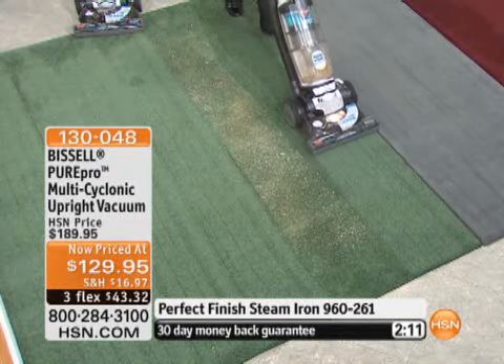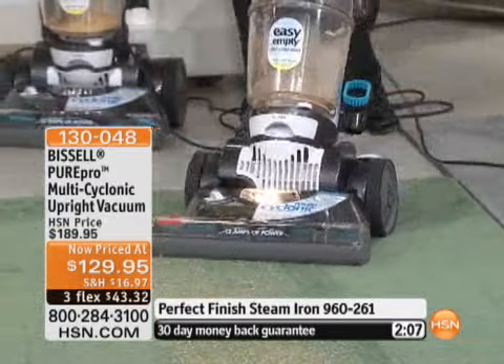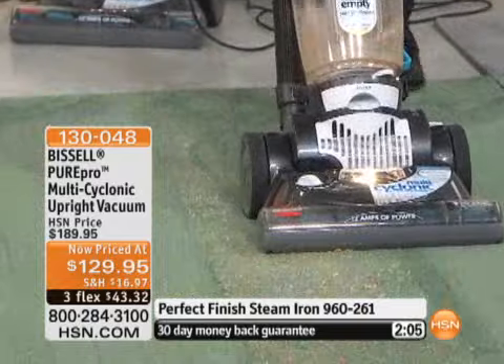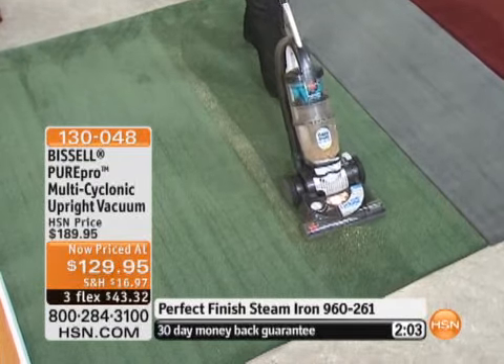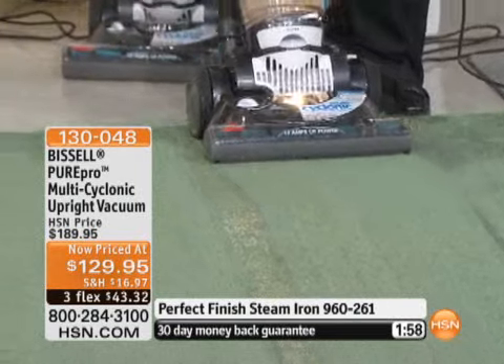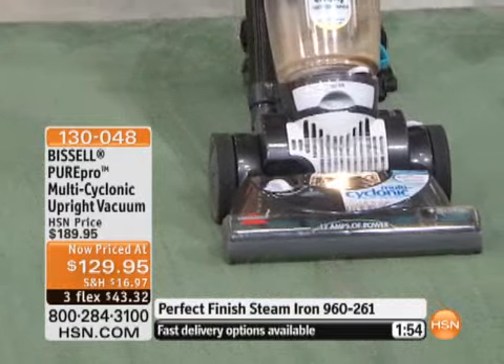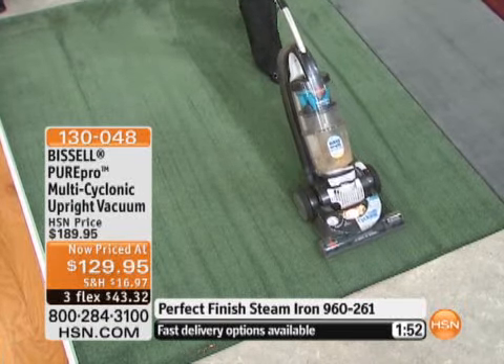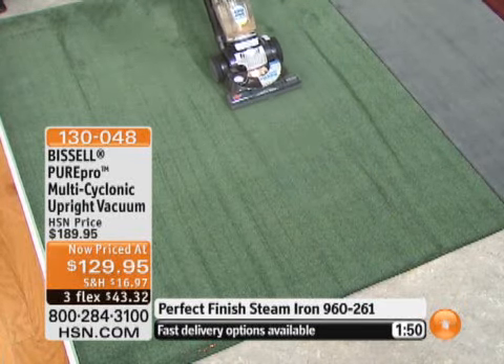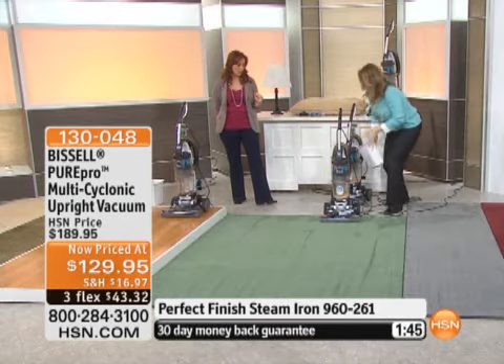So if you're in the market for a new vacuum, or maybe you want to add an upstairs vacuum — this is the final quantity. When this sells out, that's it. This is Keri's only presentation today, and we don't anticipate this item being on air again at this price. Once it's gone, it's gone. You can go on hsn.com to get the last final pieces. The item number is 130-048 to get this home.